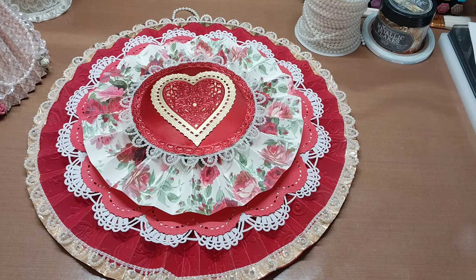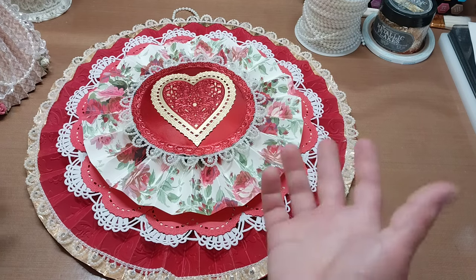Hello, welcome back to Funtime Crafts 24-7. This is a let's make video and this is what we're making today.